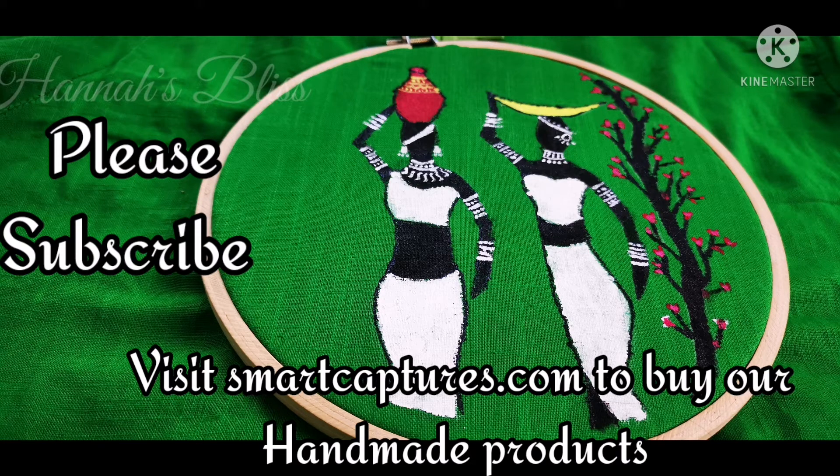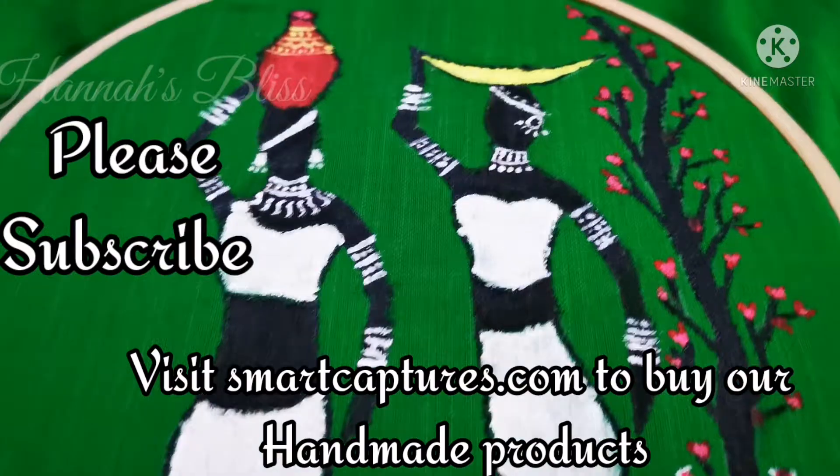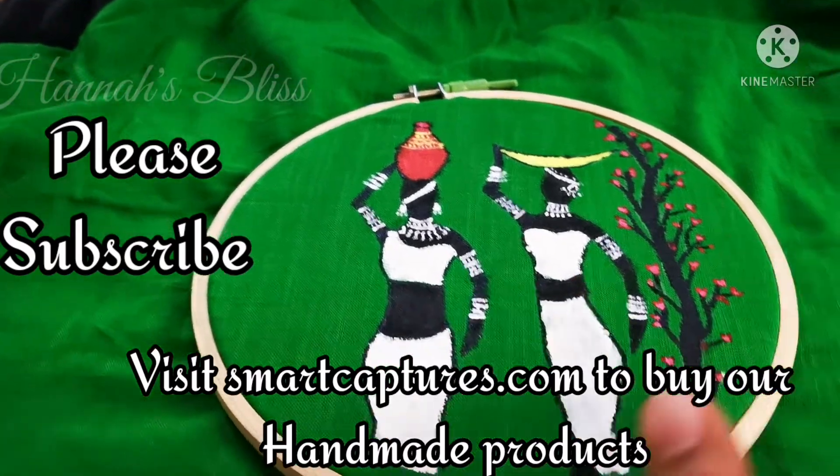You can also use handmade gifts for your friends. Once again, thank you for watching this video. We will see you in the next video. Subscribe and thank you for watching. Take care.